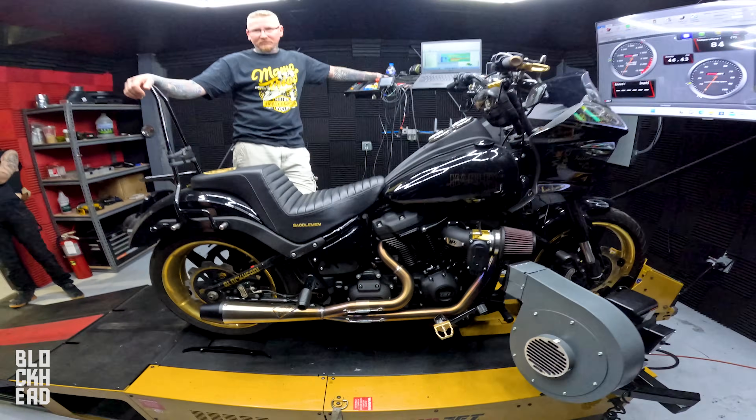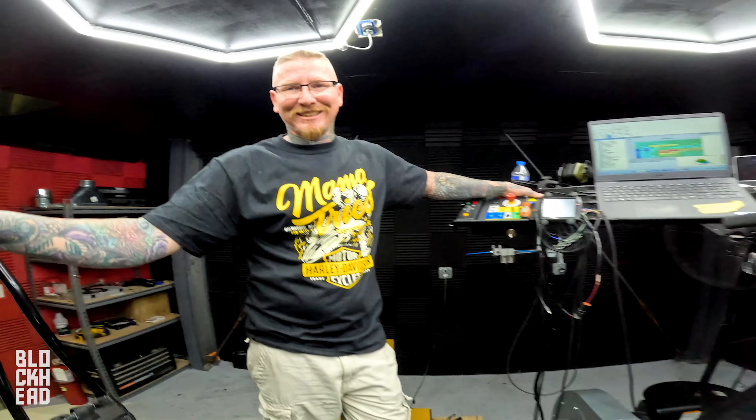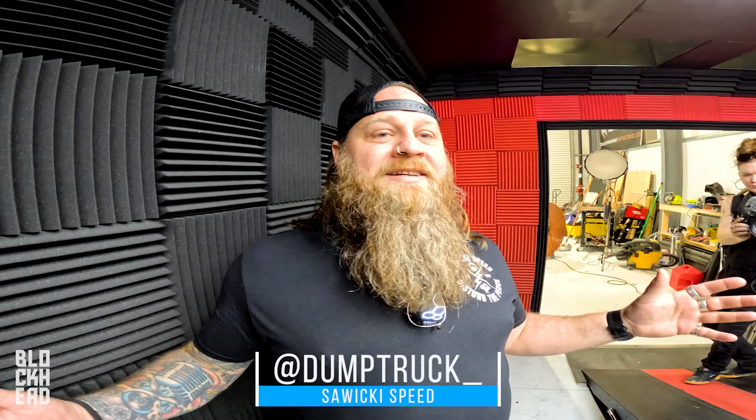The pipe is now installed on Goldzilla and we are here in the dyno room at Blockhead Garage — blockheadgarage.com. Chris has basically gone through and tuned it up. We're going to do a pull for some power numbers, but before we do that I've got a bearded friend over here. Hello! With Suiki Speed.